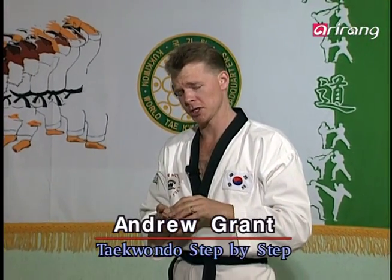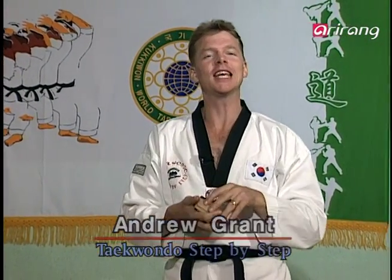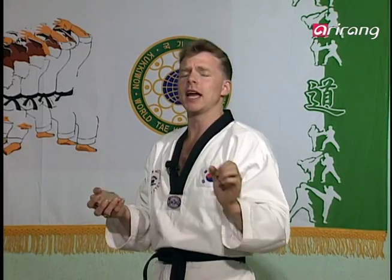Hello, my name is Andrew and welcome back to Taekwondo Step by Step. You know, there's a particular tribe in Africa where being a beautiful male is very, very important. So much so that every year they have a festival called Azwa or something like that, where they have a beauty contest for men.